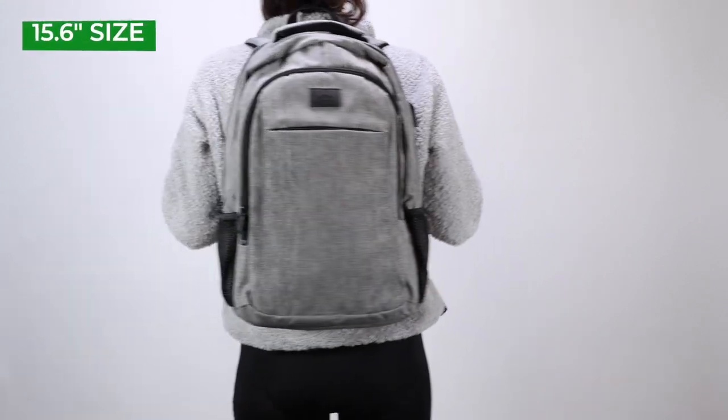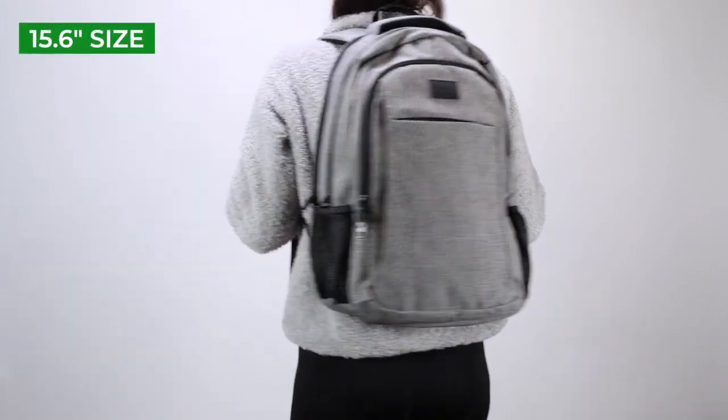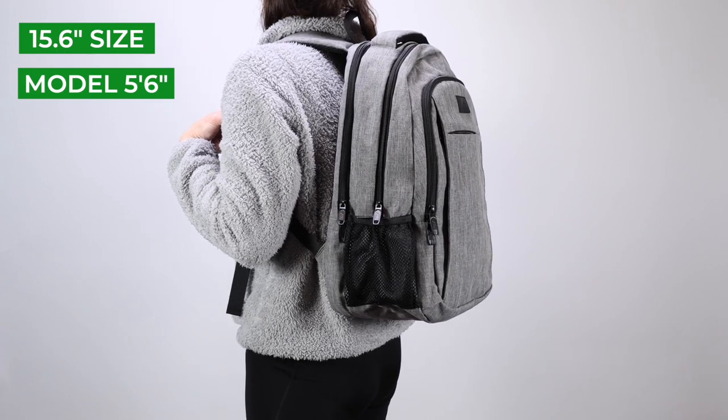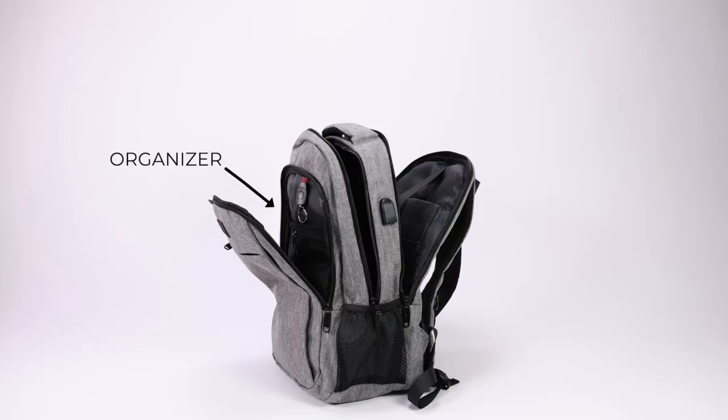The version we have for this video is the 15.6-inch version, and this backpack can be divided into three major compartments: the front organizer compartment, the main compartment, and the rear laptop compartment.